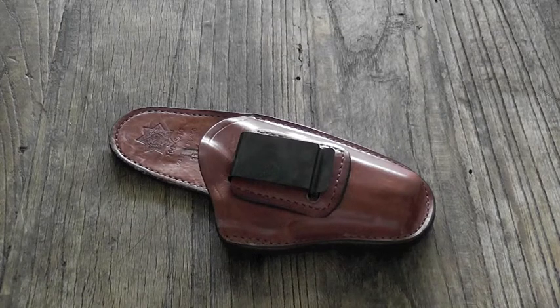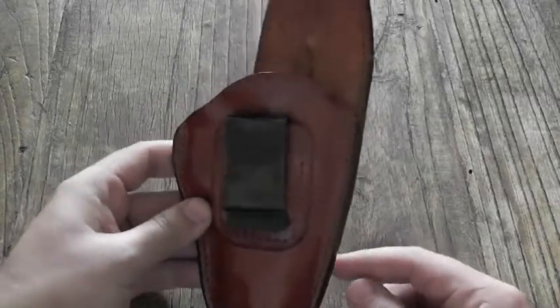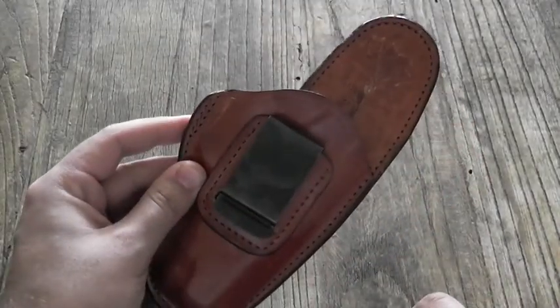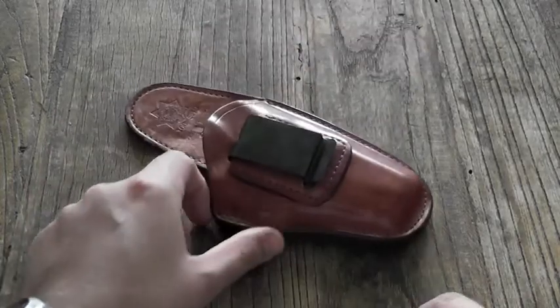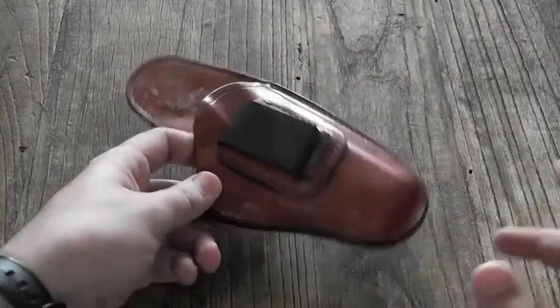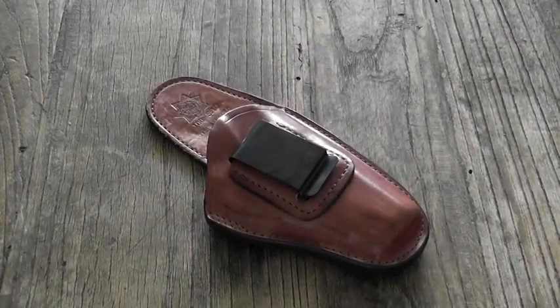It's meant to be carried on the strong side. The Bianchi 100 isn't built for a cant — the clip rides straight up and down. So if you like to carry yours with a cant, you're going to have to either find another holster or do what I do: use a belt that's not quite as wide and cant it anyway. But then it slides around a little bit, so it can be a little annoying.